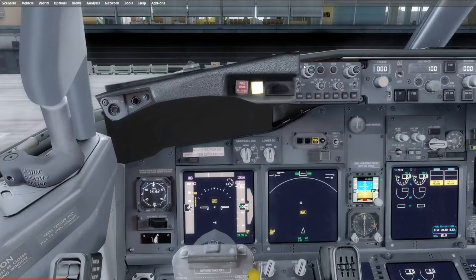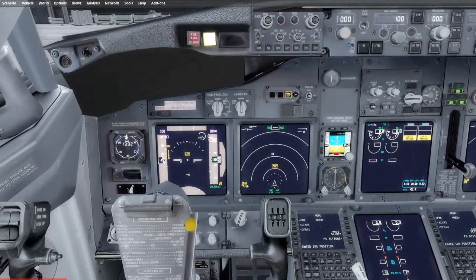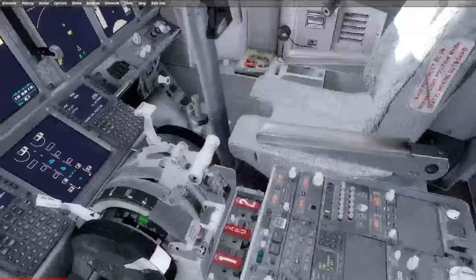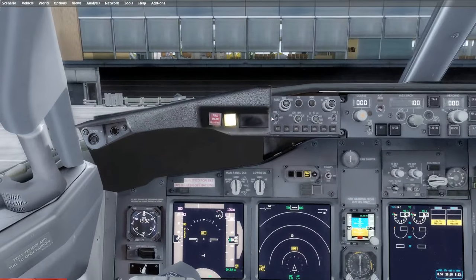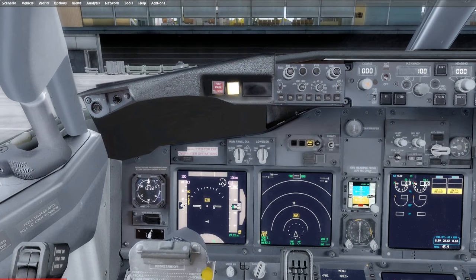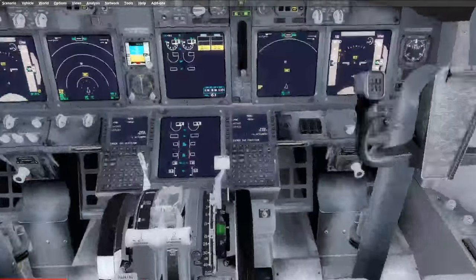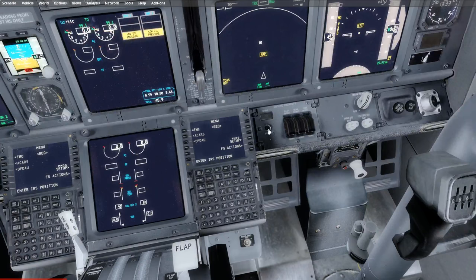Next up is your EFIS control panel. You're going to set this up as you desire. I would suggest having terrain, airports, and traffic on. As you can see now we have a TKS fail and a map light because the IRS position is not entered yet, and TCAS will remain illuminated fail until you turn it on using your TCAS panel. Also use VORs or ADFs as required — these are your RMIs. Once you're happy with the EFIS control panel, the captain will check the nose wheel steering switch and the first officer will do the ground proximity warning system test by pressing system test.